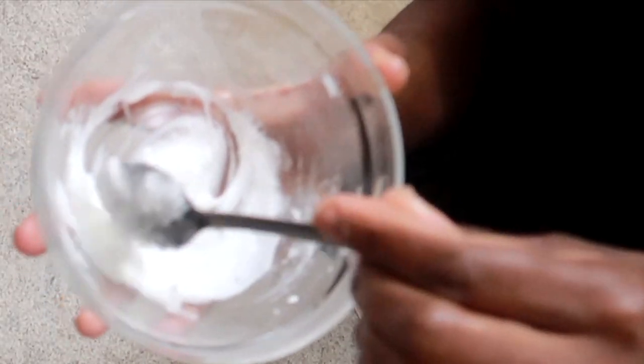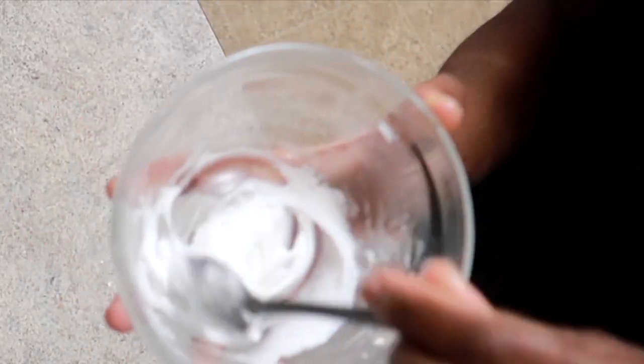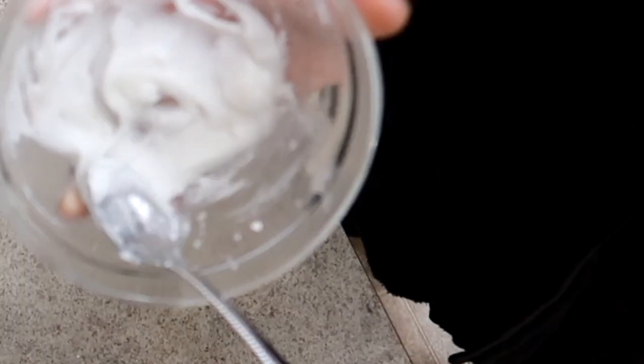When it's all mixed together, this is how it's supposed to look — just like this, nice and fluffy. Now it's time for us to go and apply this.